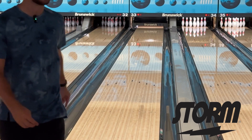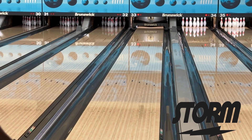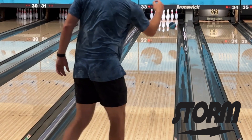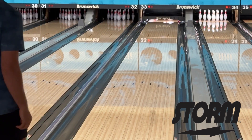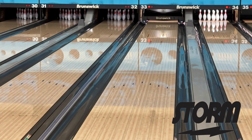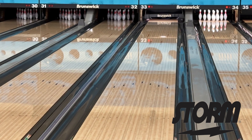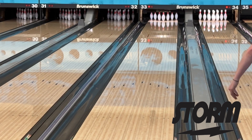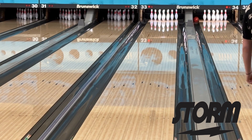Wow, that almost looks even better when I move further to the left. I really went through the pin on that one. I really like this motion that I'm getting from this ball. I threw that one pretty bad and I still got away with it — it really blends out the lane. It really breaks down that thick oil in the middle and the bone dry on the outside. It gives me a really nice blended look.